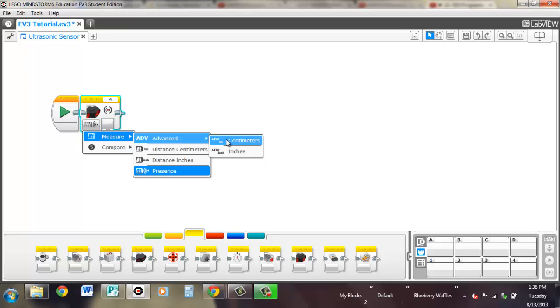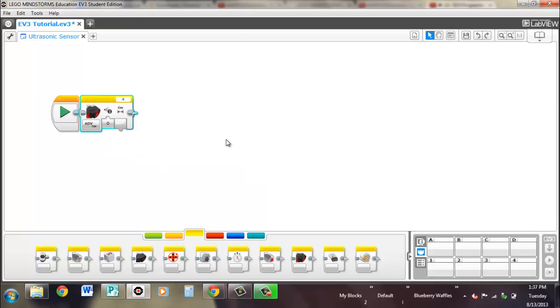There's also an advanced option. It's exactly the same as the other measurement options, except you get to choose whether or not it's a ping — so it sends out a signal, then waits for it to come back, and then a little bit later sends out another one. Continuous means it just keeps going over and over again. I haven't had much experience with this advanced setting, so it's up to teams to experiment with the difference and how it affects the accuracy of the ultrasonic sensor.